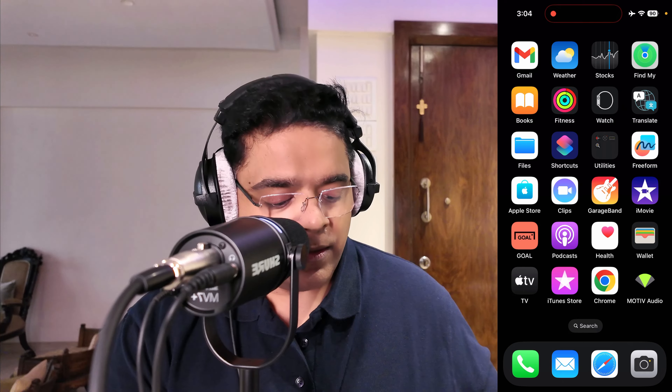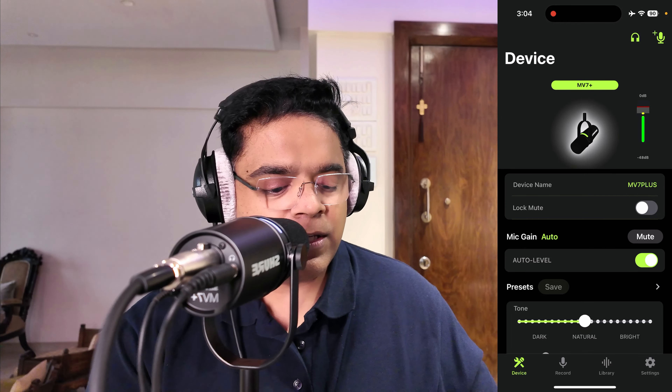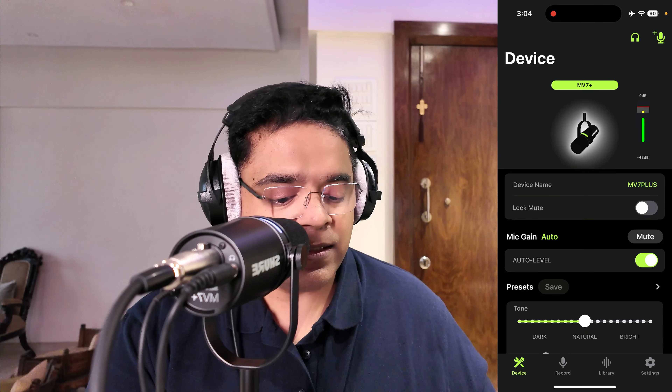It works perfectly well with an Android phone with no problems at all, and the app functionality is also similar on Android. Now we're going to open the Motive audio app and check out its features, because the app really enhances the functionality of the MV7 Plus.